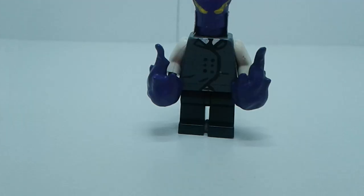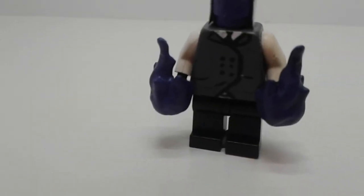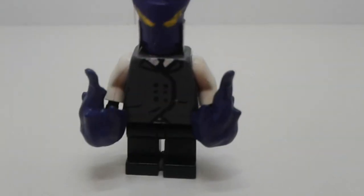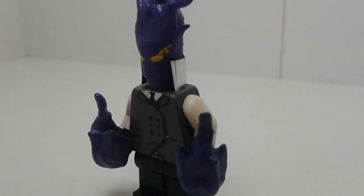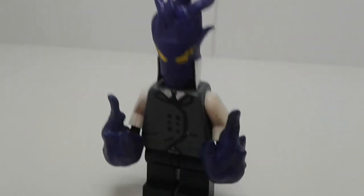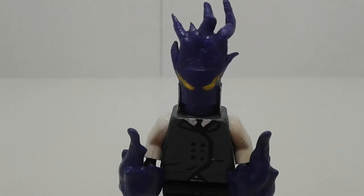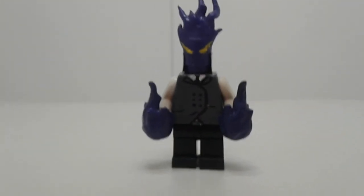Kurogiri is next. Those are fireball pieces painted in a dark purple. He's got his butler uniform, and the neck brace is made out of aluminium foil. The head is sculpted onto one of those cylinder pieces.